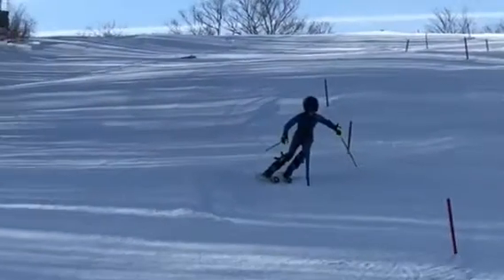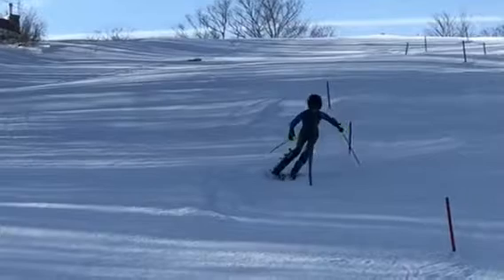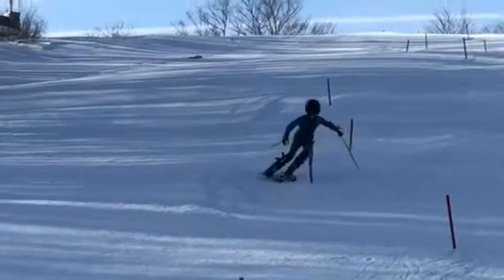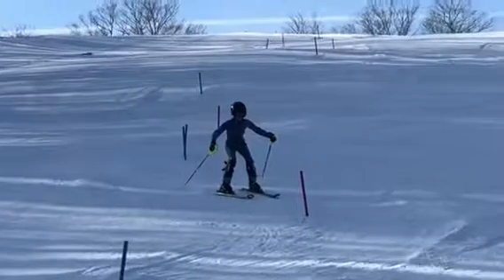Getting through here, the hairpin — not bad. I'd like to be shinning off those poles though. Just swing yourself out a little more, but you just waited too long. Let's get in there and shin those guys.